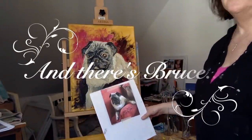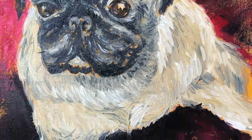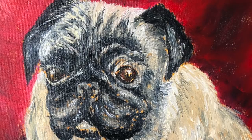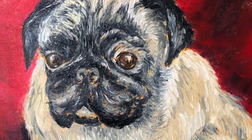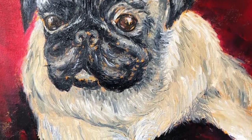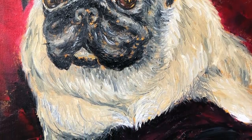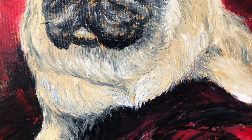And there's Bruce. As you can see, I did finally go back and do a little bit more detail. I blocked in the colour a little bit more around him because I thought it was nicer — it gave him a richer feel. So there he is, nestled on his velvety cushion and looking very regal, I reckon.